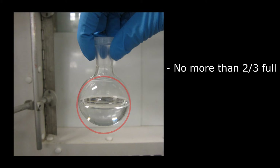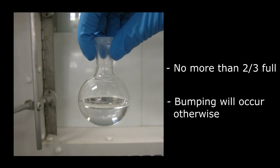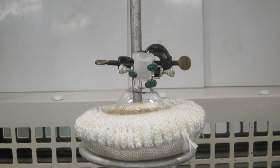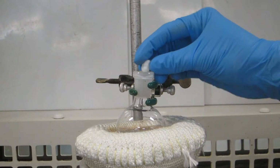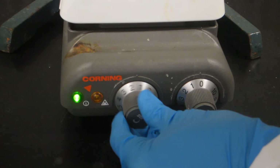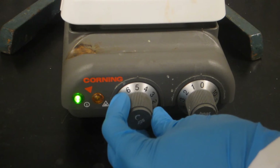Overfilling the flask may result in bumping, whereby the liquid boils in an uneven fashion and may contaminate the distillate. Don't forget to include a boiling chip or a stir bar in the flask. This must be done prior to heating the solution and will reduce bumping. If using a stir bar, turn on the stirrer.